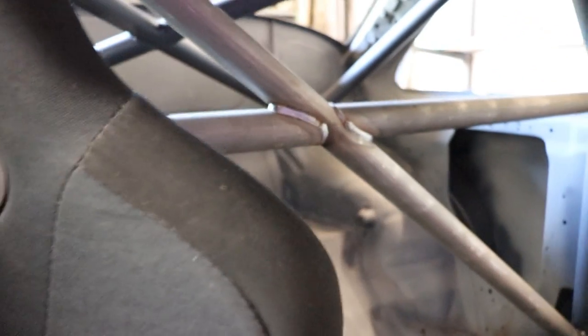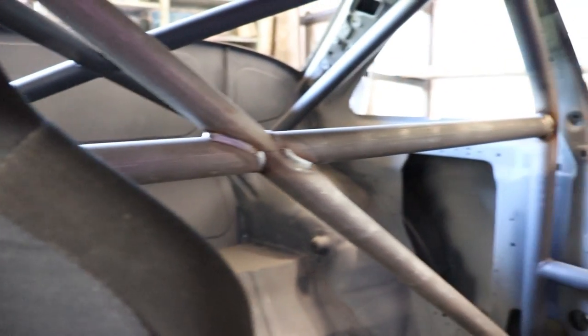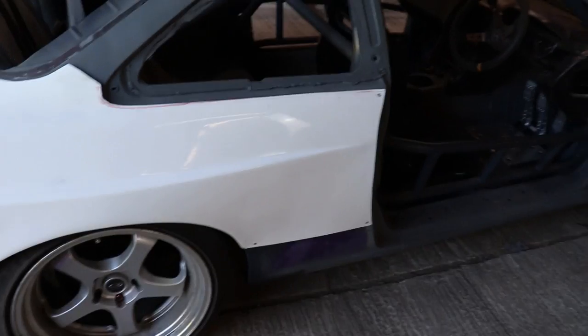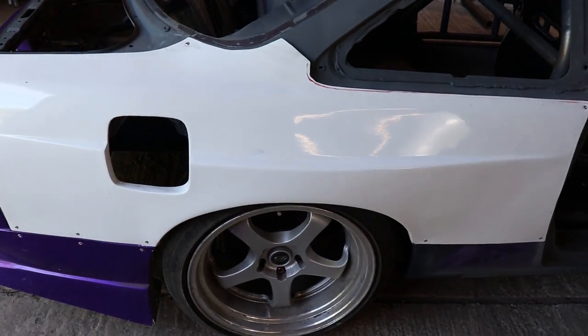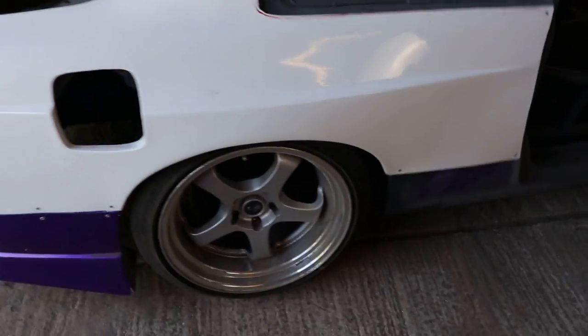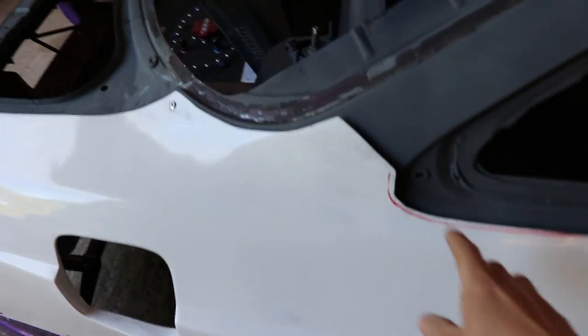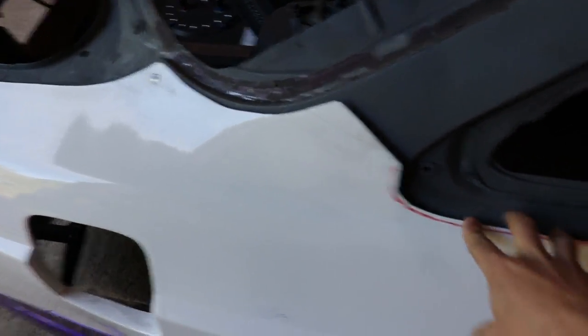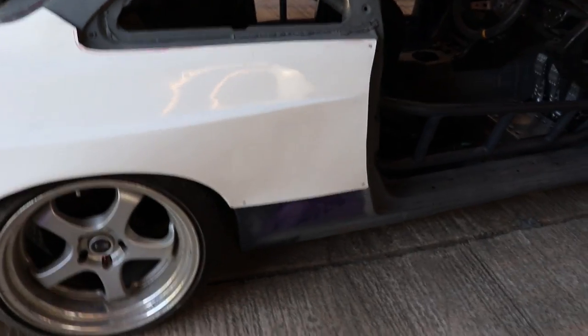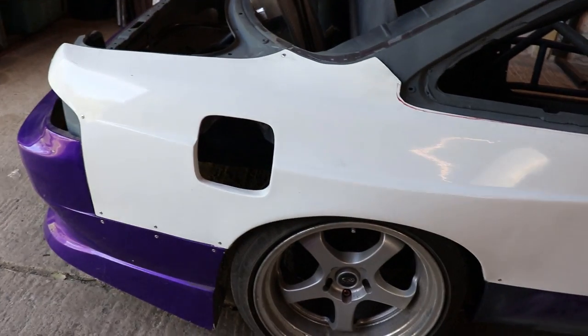I've got the harness bar sat in there. I've got the overfenders basically just held on with a couple of rivets. These need to be trimmed in to make them fit a little bit better but Aaron, who owns it, is going to do all that.